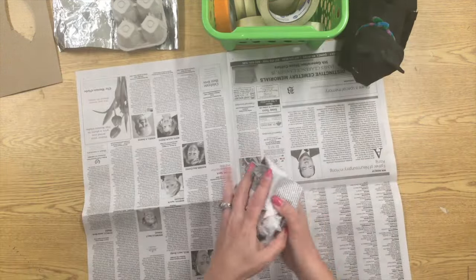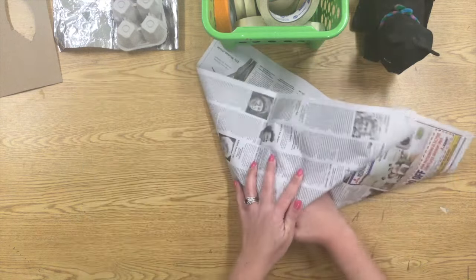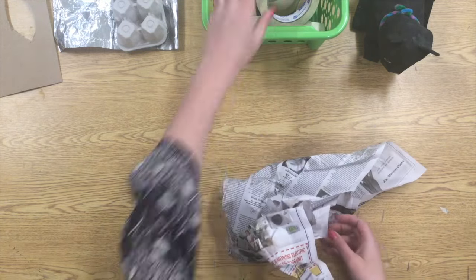Take one of them and crumble it up and roll it up in the larger sheet just like a burrito. Roll it up for a little bit, fold the two sides over, and keep rolling it nice and tight.